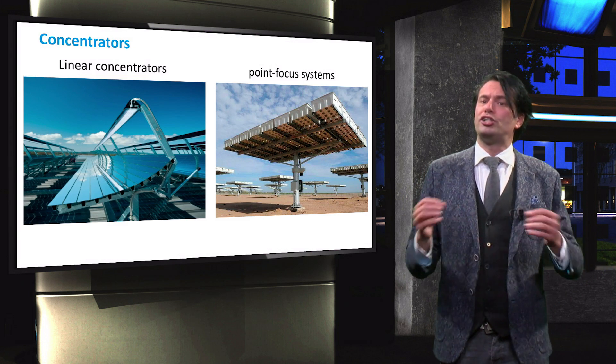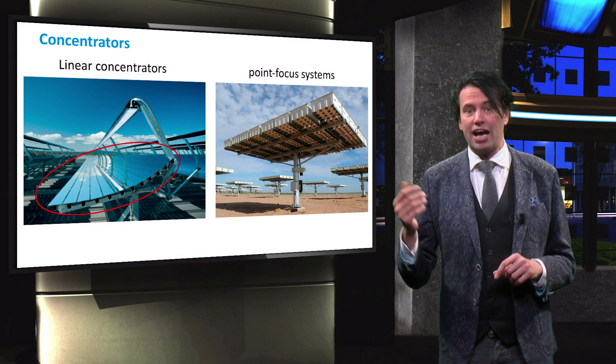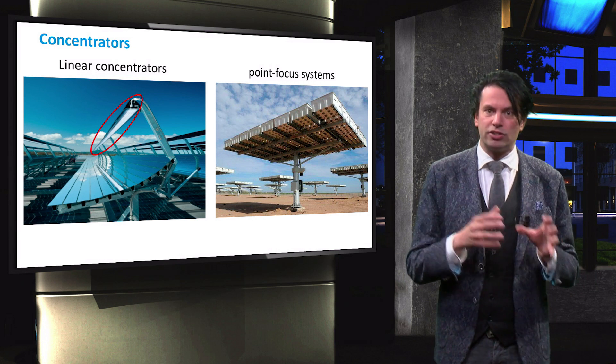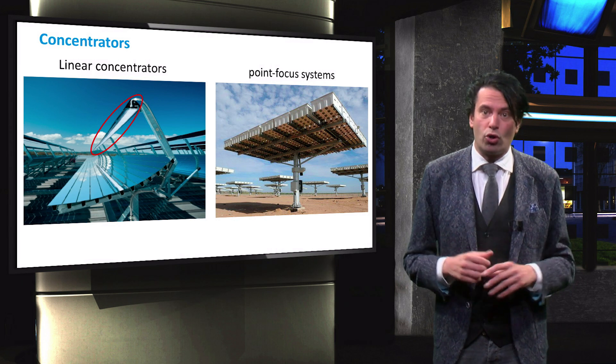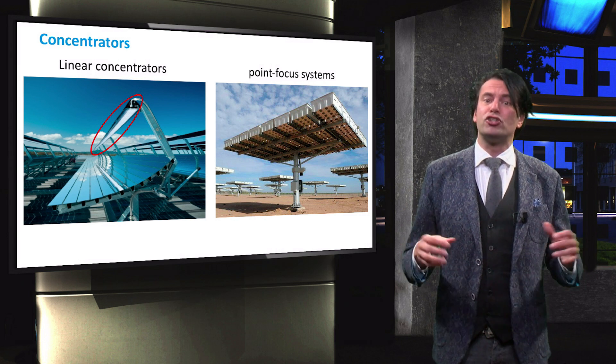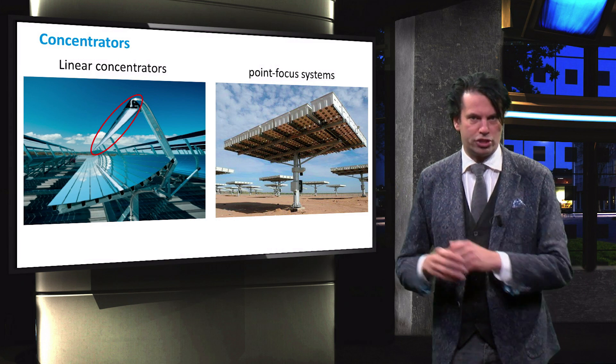PV concentrators consist of two principal elements: the optical collector and the receiver, which is the solar cell. The collector that concentrates the light can be a mirror, a lens, or a combination of both. Depending on the design of the collector, the system can be classified as either a linear concentrator or a point focus system.